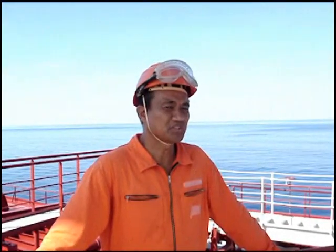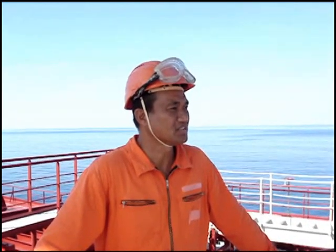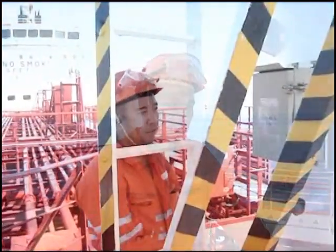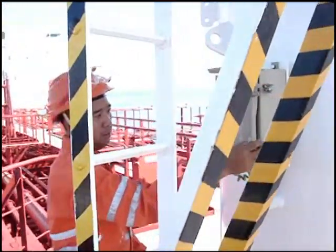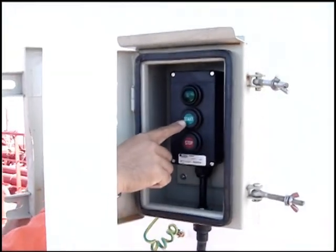Before we start the crane operation, we need to inform or ask permission from the officers in charge in the CCR or at the cranes. To start the crane, we have to open this box and push the start button.